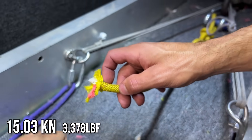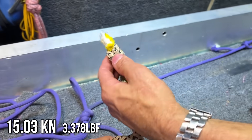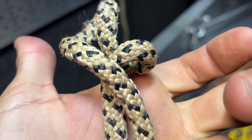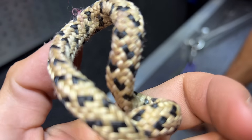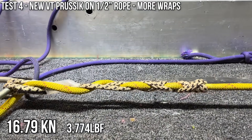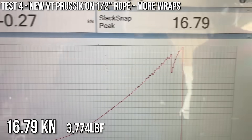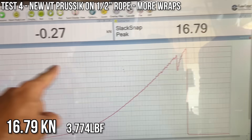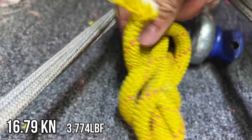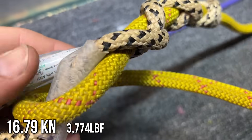As if you took a lighter to it. The first time it slipped was about 8 kilonewtons. We could throw an extra wrap in so it slips less — instead of three wraps we could do four. We wrapped it more and tried again. It only slipped once — one or two extra wraps makes a big difference. About 15 kilonewtons it slipped and then broke at 16.79. Look where it broke — in the knot. So it got quote-unquote full strength out of the rope. The rope is old and used but it didn't break in the prusik, which is what we wanted to know.